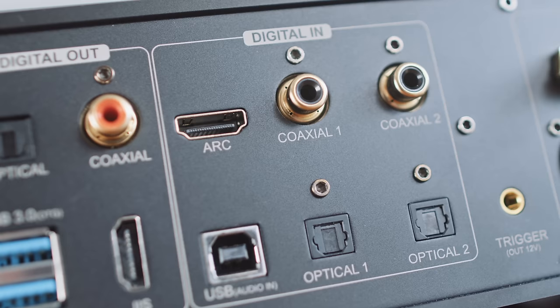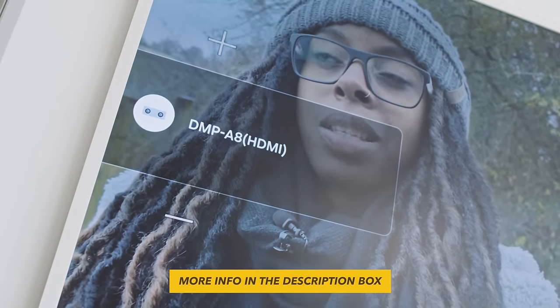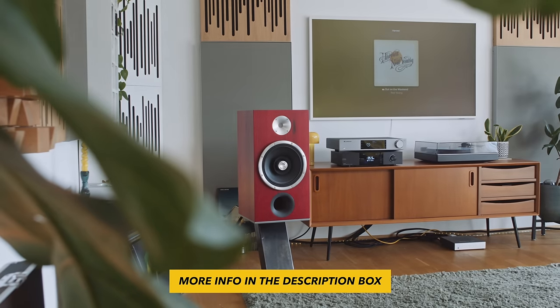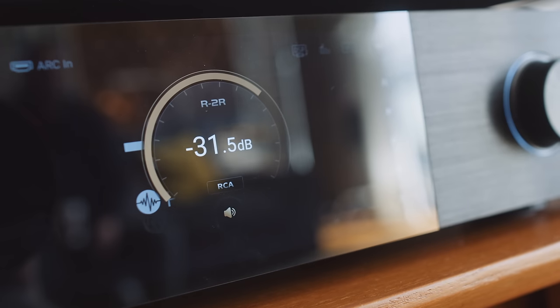The A8 also adds an HDMI ARC input that comes with a choice of two operational modes: in the menu setting we can choose ARC or EARC. That HDMI ARC socket, which doesn't exist on the A6, allows us to route Apple Music running on an Apple TV via a TV into the A8. BitPerfect enthusiasts should note that the Apple TV no longer resamples CD quality audio to 48 kHz and keeps it at 44.1, but it still cannot do high-res.